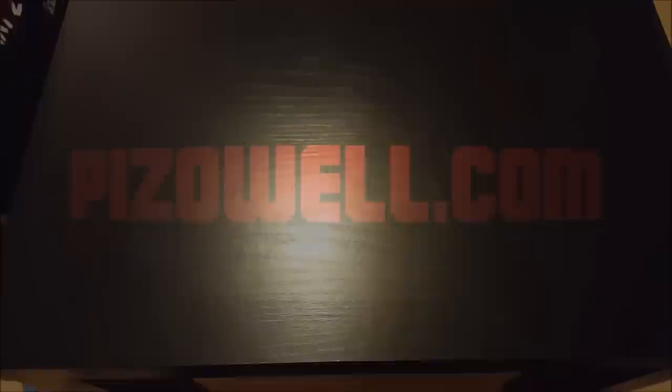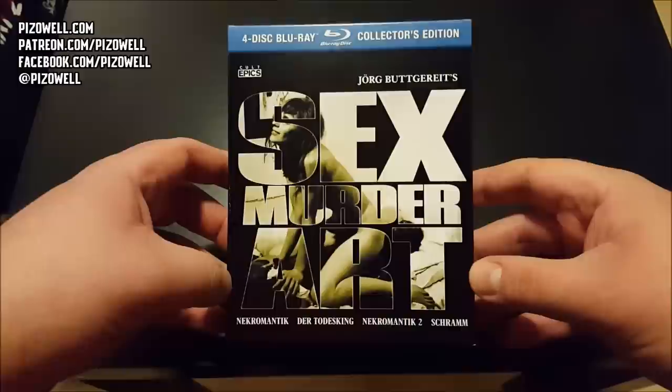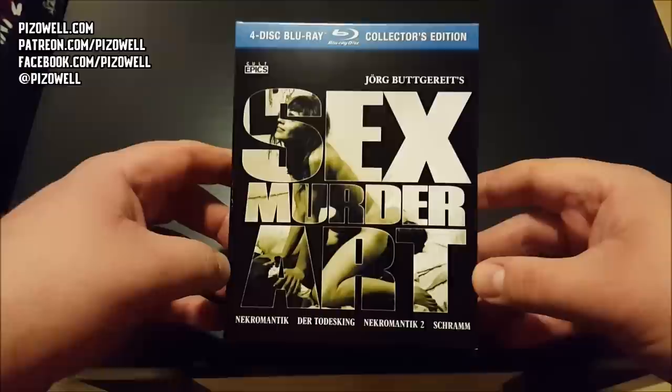Hey, what's up people, Piz out here. This is Sex Murder Art, the four-disc Blu-ray collectors edition set containing all four films from German director Jorg Buttgereit, including Nekromantik, Der Todesking, Nekromantik 2, and Schramm, from the fine folks over at Cult Epics.